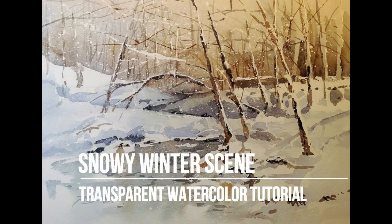Welcome to my transparent watercolor tutorial, Snowy Winter Scene. This is the narrated step-by-step version of this painting set at normal speed. This is the companion video to my transparent watercolor demonstration, which is set to music at 3x speed so you can watch the complete uninterrupted evolution.